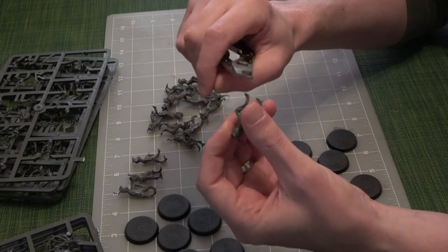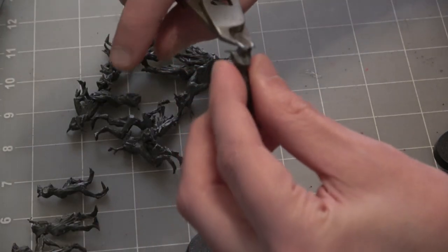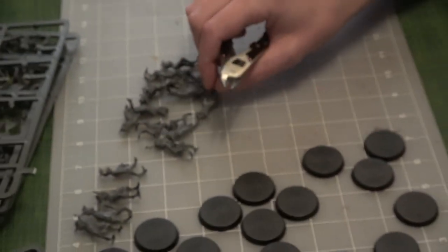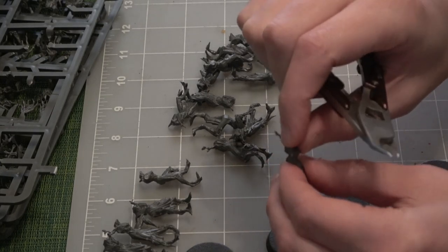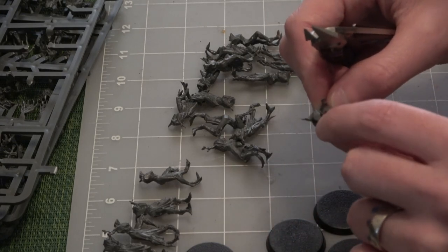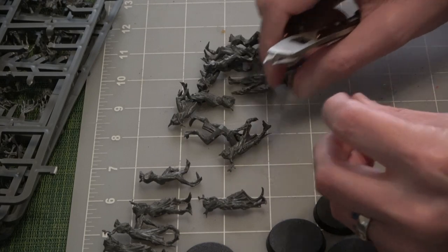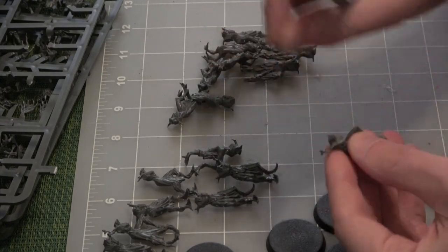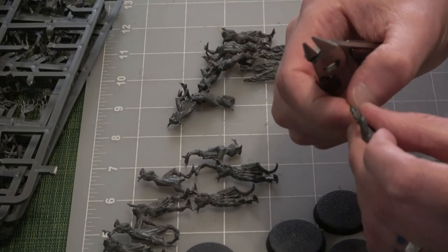Right now I'm just trimming off the flash, which is the excess plastic from where I cut off the sprue. Especially because these guys are trees, I'm not worrying too much about making them super smooth. But I am being extra careful to get the flash smooth where other parts are going to attach — like right here on the neck I want to make sure the head will sit flush. I've got an exacto knife, but I find I have a lot of control with the clippers.